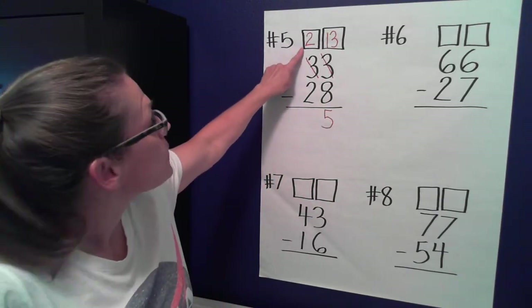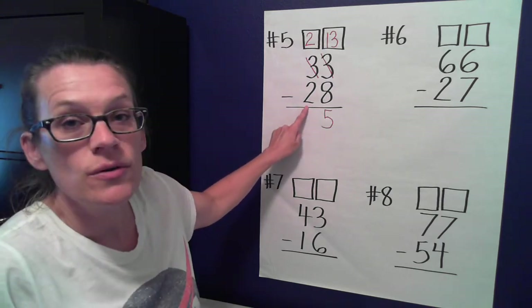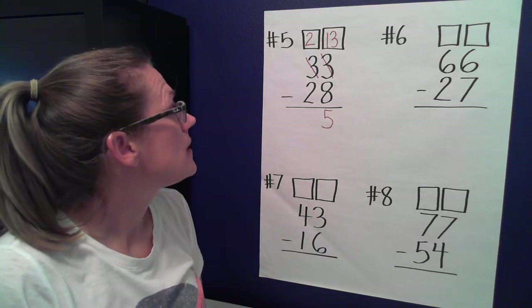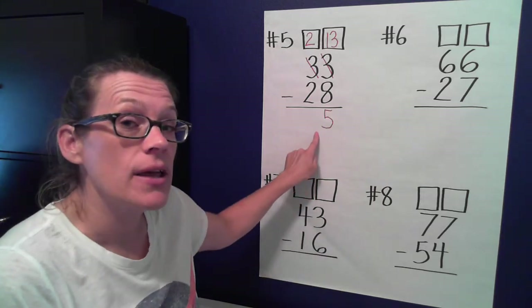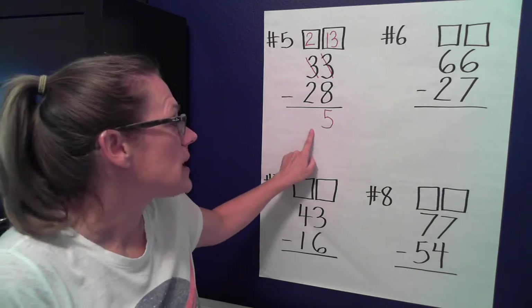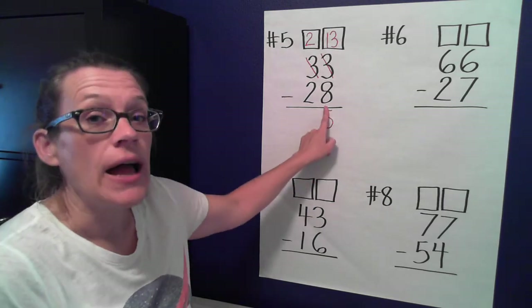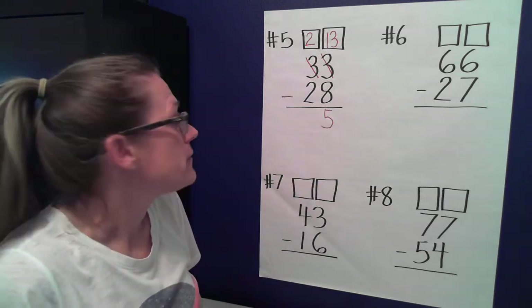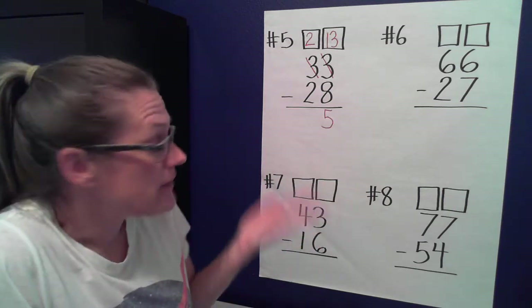Let's look at our tens now. We have two tens and we're going to take two tens away. How many tens do I have left? Zero. Do I need to write zero here? No, because this is how I write the number five — I don't need to write zero-five. Nothing needs to go here because I have no tens left.